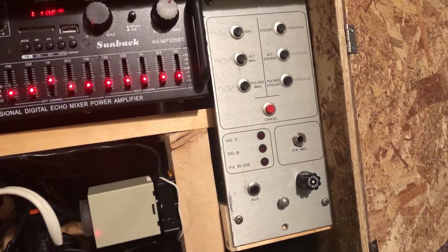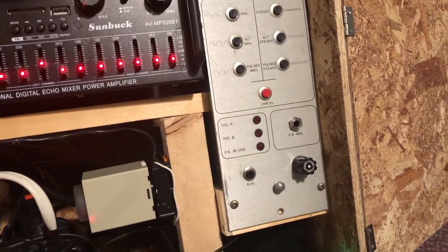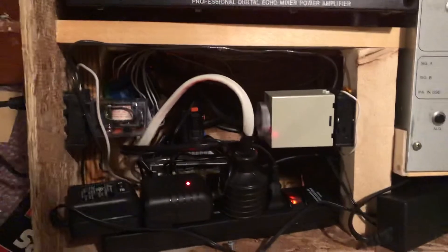The eight relay outputs are: Whale, Steady, Alternate Whale, Alternate Steady, Pulse Whale, Pulse Steady, Cancel, and Aux — so whatever I have Aux set to. That will control each one of those.